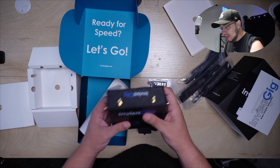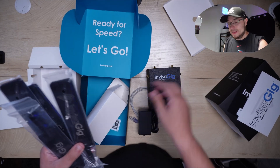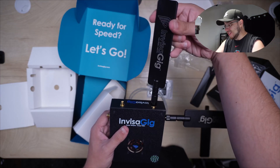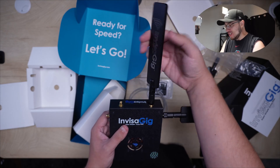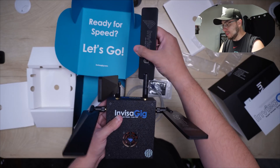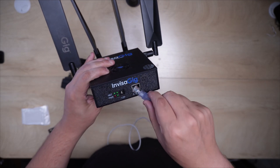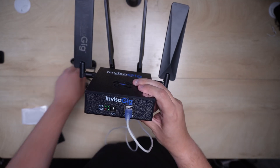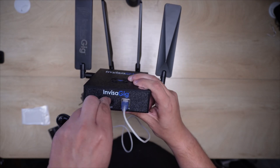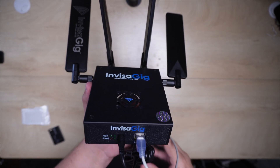First impressions: this is really high quality right out of the box. You can tell it can take a beating, which is important since I'll be traveling with this. Putting in the antennas is really super easy — no special tricks, they just fit in nicely. All four antennas are now in and the setup was super simple. My initial thought is can it work straight out of the box, or will we need to do a firmware update?